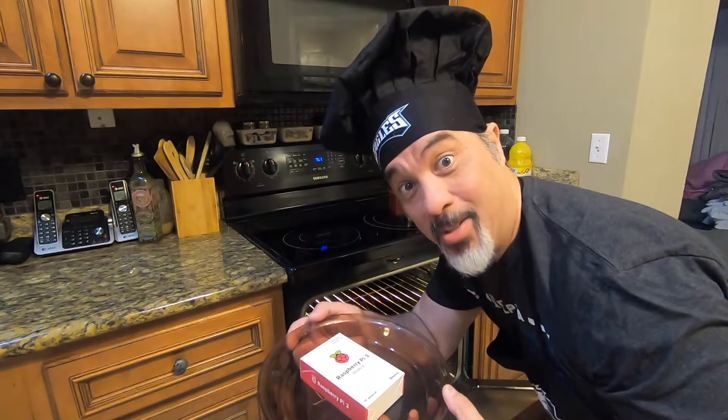What is this? Pie backwards is pie? I baked you a pie. Oh boy, what flavor? Pie, pie, pie.